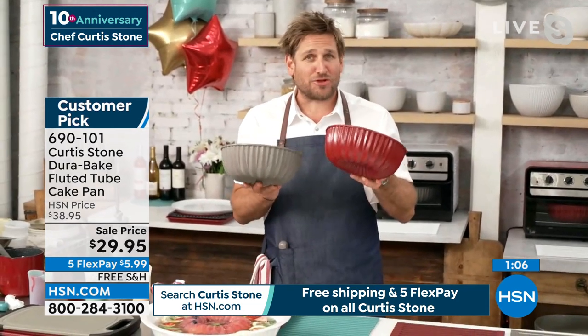You've got the choice right now — you can get it in red or in gray, but the choice won't be here for long because there isn't a lot of these. This is our only airing of it, so now is your chance. The free shipping is a big deal — gas prices mean we don't want to go anywhere unless we have to, so we'll ship this to somebody's door. Maybe you want to package it with that DuraBake cookbook as a gift for mom. We will ship it all out for free as we celebrate 10 big years with Chef Curtis Stone. 690101 is your item number.